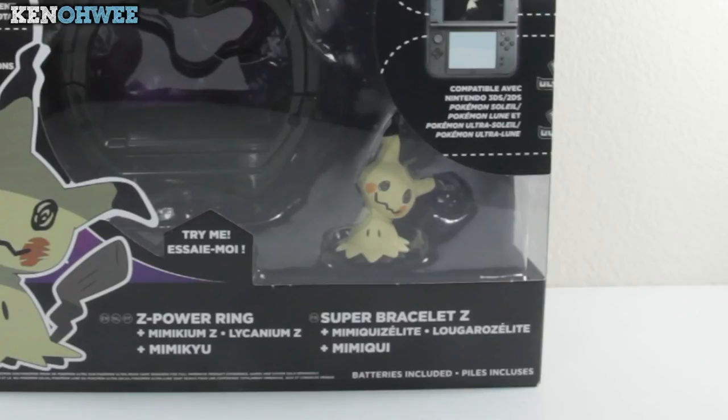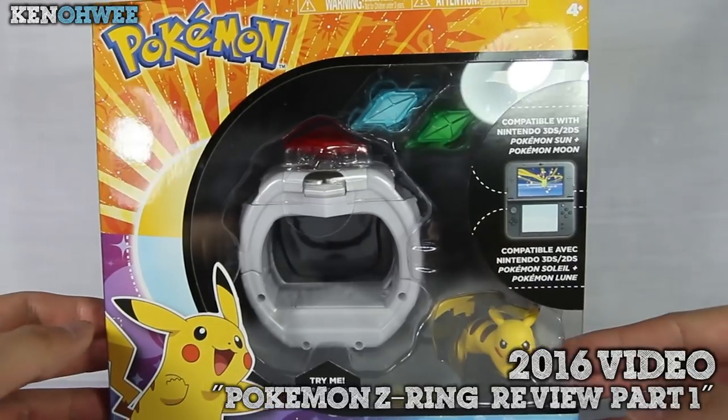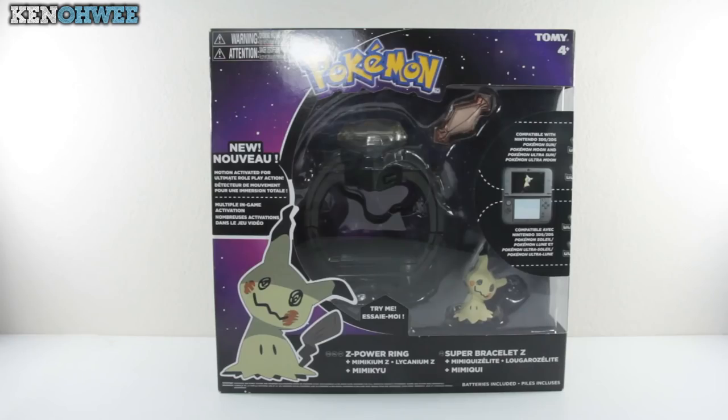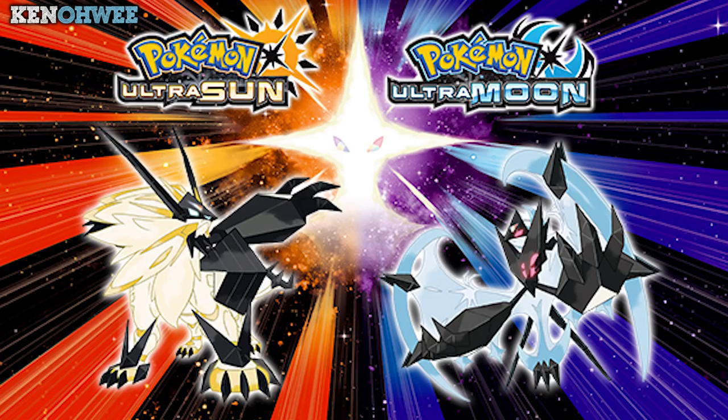It's even written on the box: 'Super Bracelet Z.' This is an updated version of the Pokemon Z ring slash bracelet toy released last year, and this toy's release coincides with the release of the latest Pokemon Ultra Sun and Ultra Moon game. This toy has a few conditions for it to work, so without further ado let's start.